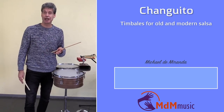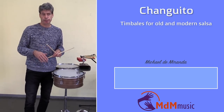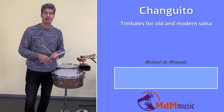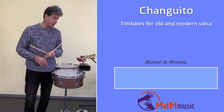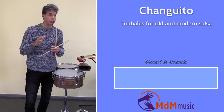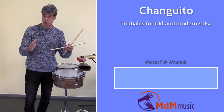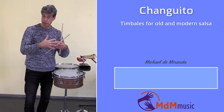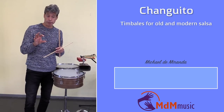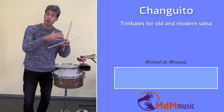A few weeks ago I showed you a bongo loop from the late Ray Romero, and a lot of people responded to this video — they were very happy that I explained what he was playing. So I thought there's a video from Giovanni Hidalgo, more than 20 years old, where he explains how the rhythm section of a salsa groove works together, showing a salsa groove that you can use in both the old and modern way of salsa playing.